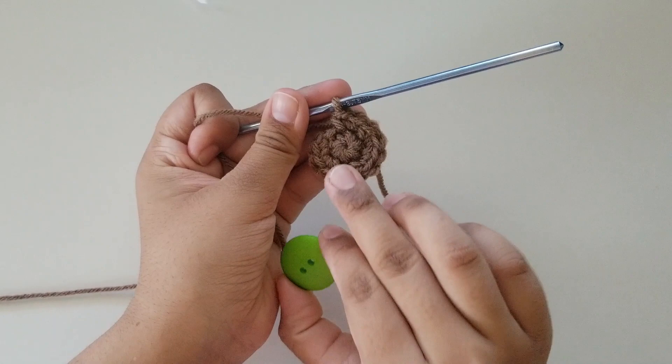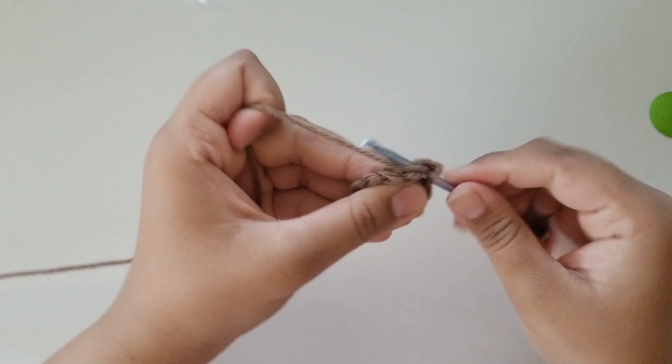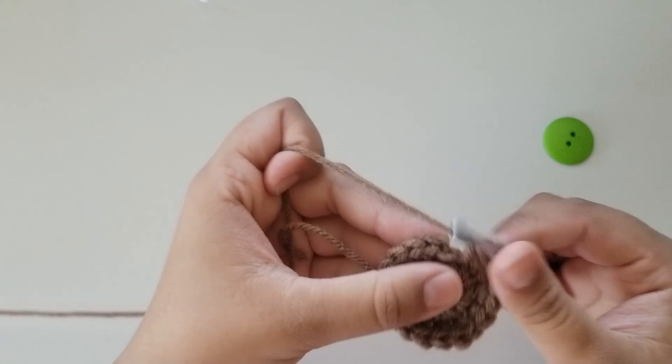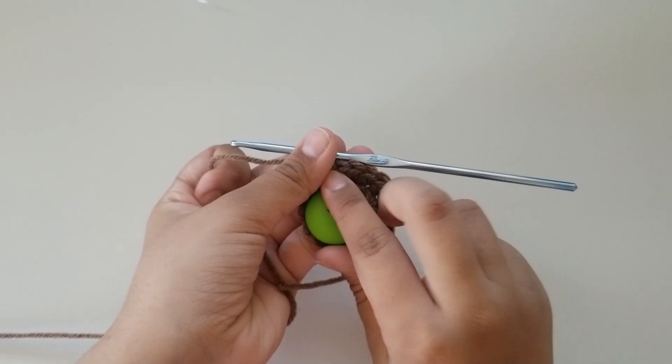Slip stitch into the first single crochet, chain one. Now do 1 single crochet in the next stitch and an increase in the next. The repeat for this round is 1 single crochet in one stitch and then an increase in the next until the end — you should have a total of 18. I'm at the end of round 3 — slip stitch into the first single crochet, chain one. Now that this piece is slightly bigger than the button, do a round of single crochets — just one single crochet in each stitch all the way around.